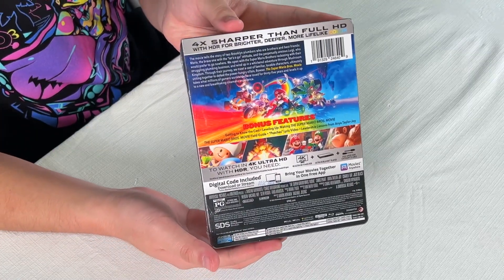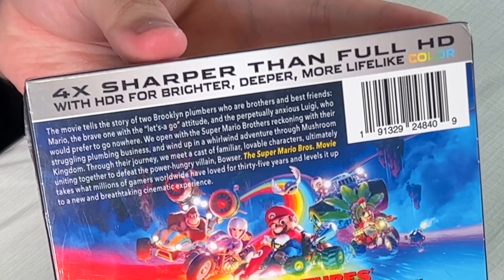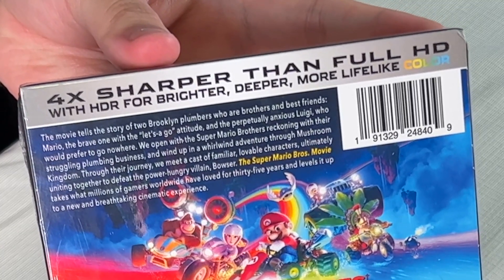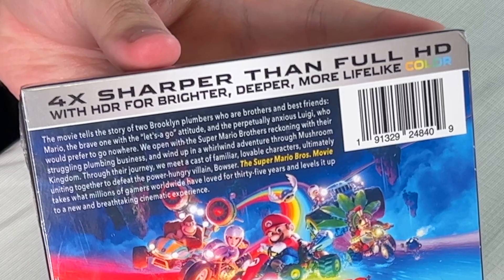On the back we have some fun stuff. We have a nice little ad for 4K — it says 4x sharper than Full HD with HDR for brighter, deeper, more lifelike color.